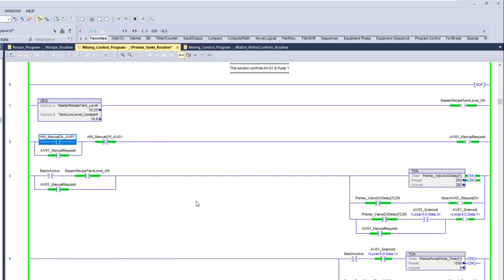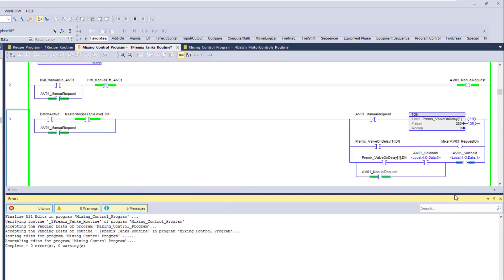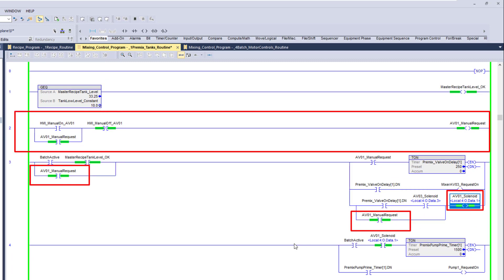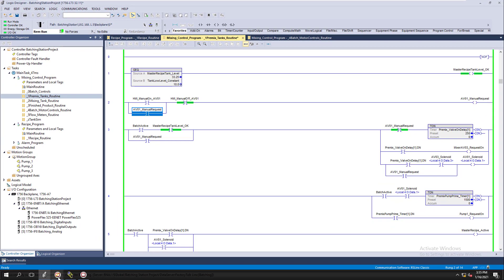Now if you notice, we're doing something we shouldn't be — I don't want to be requesting to turn on AV03. So what we should do is come over here and block the ability to control AV03, making this an automatic on/automatic off. Now all we're doing is controlling AV01 — this is why we do the testing, and that's why I wanted to show you that.